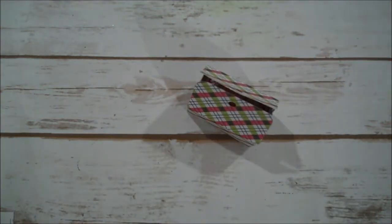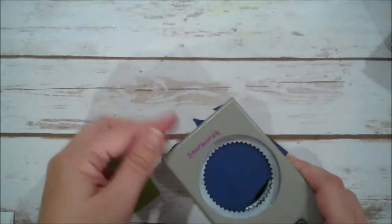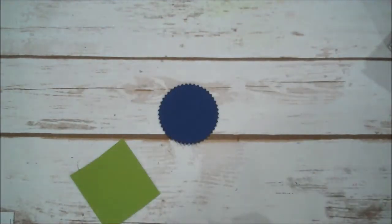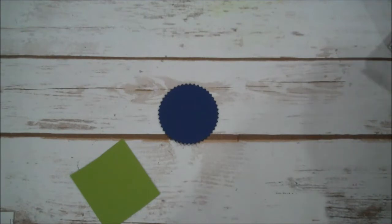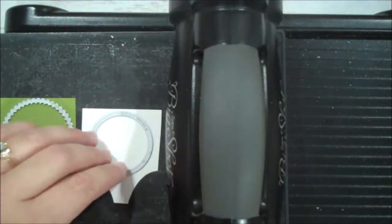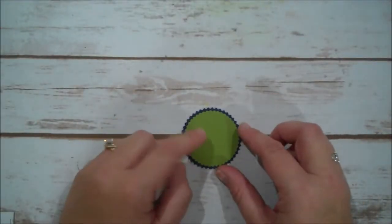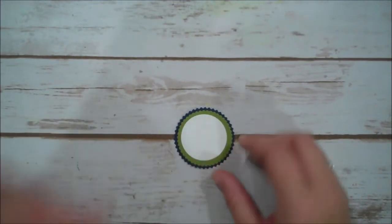Let's do the fun part — embellishing. I'm going to bring in a few scraps: Night of Navy, Old Olive, and Whisper White. I'm going to use my Starburst punch to punch the Night of Navy, and then use our Layering Circles dies to cut the Old Olive and Whisper White. Let me bring in the Big Shot — I have my magnetic platform with my precision base plate, and we're going to roll this through. Now you can see we're going to layer this up for the front of our little favor.